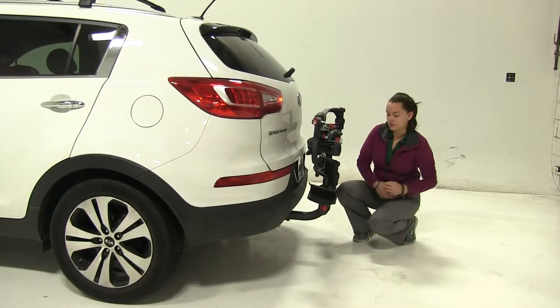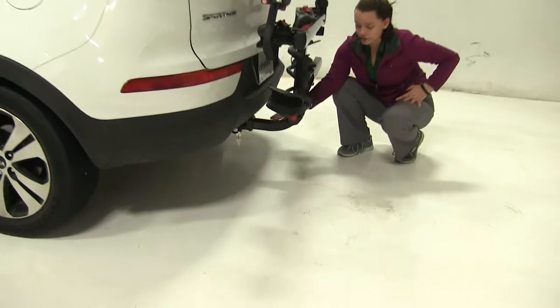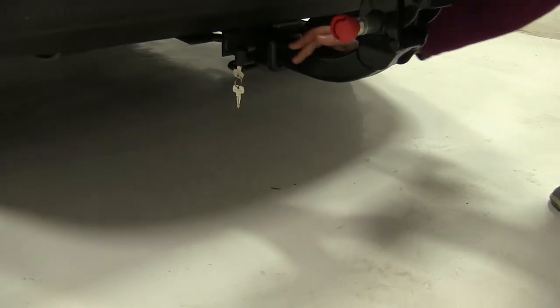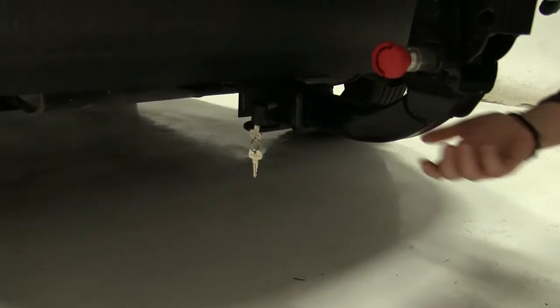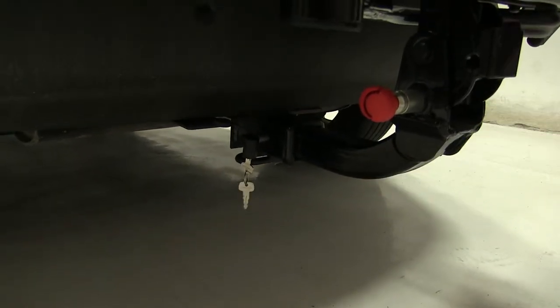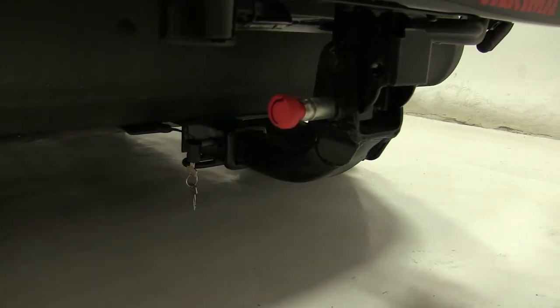Now as for our hitch, this is designed to work with 2-inch hitches only. We have an anti-rattle bolt and lock. That lock is going to help to prevent theft and tampering, while that anti-rattle bolt when completely tightened down is going to keep a lot of shake and play out of the bike rack as you head down the road.